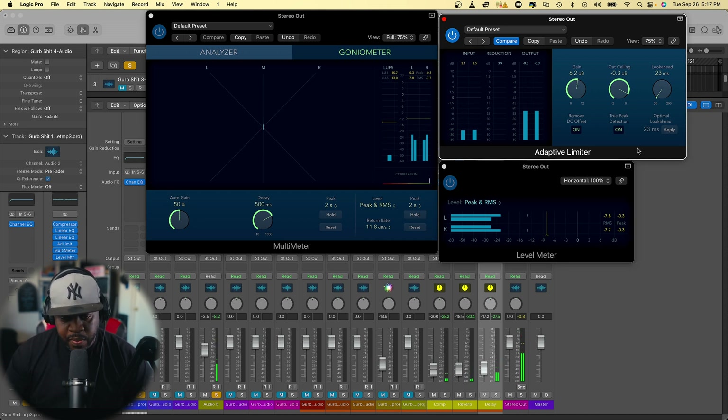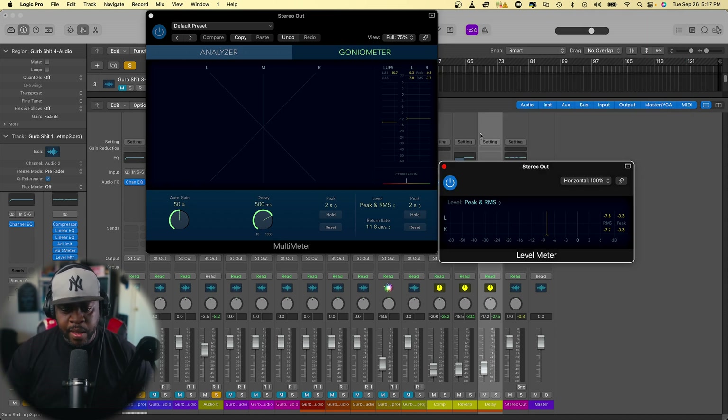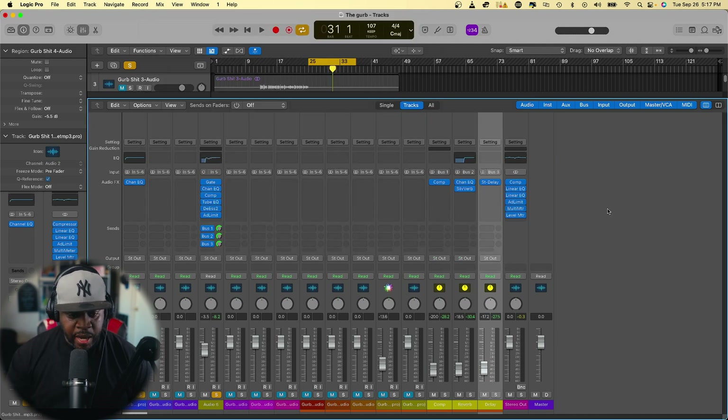That sounds good — just want to make sure you're not getting any type of digital distortion. Even around negative 7.8 you're good — your peak is good, everything is good. We're pretty much hitting the level we want. You can take these off and listen to your mix. If it's lacking bass, add a little. If it's lacking vocal presence, go in and tame that area.